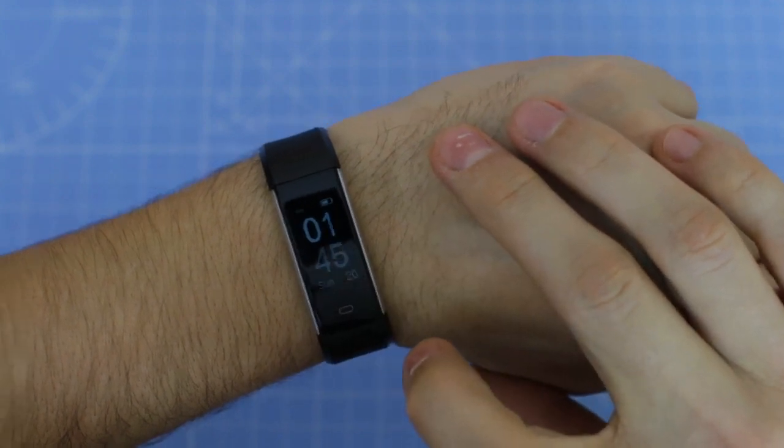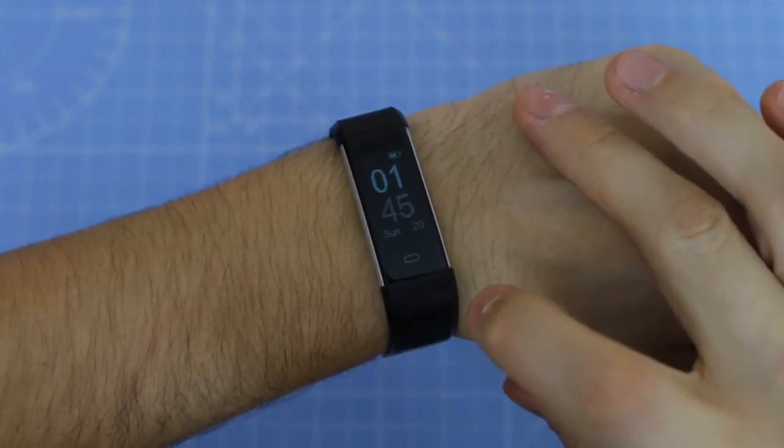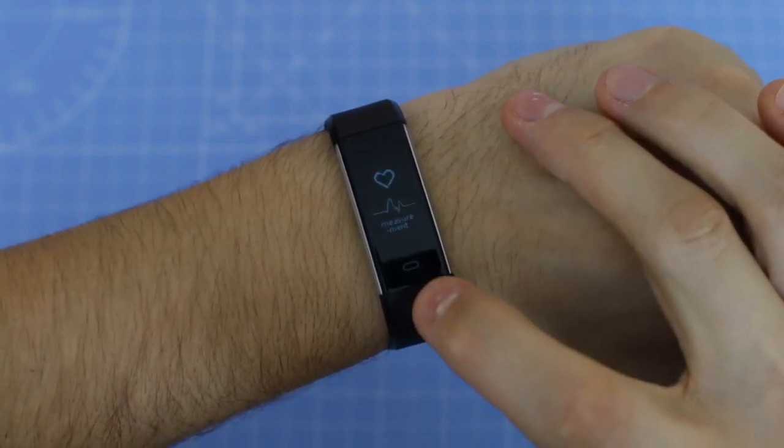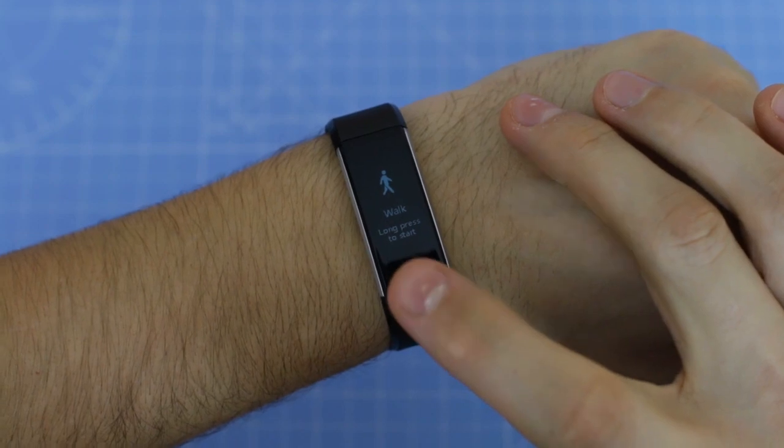This tracker comes with many features such as heart rate monitoring, sleep tracking, activity tracking, call and message reminder, sedentary reminder, and pedometer.